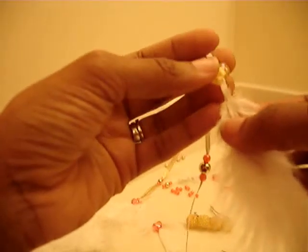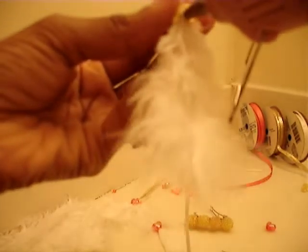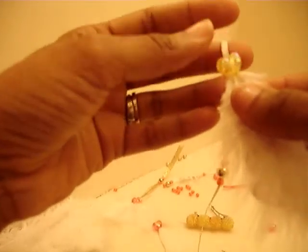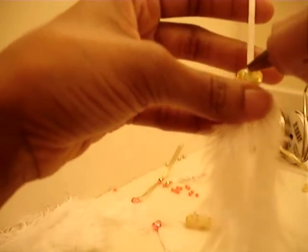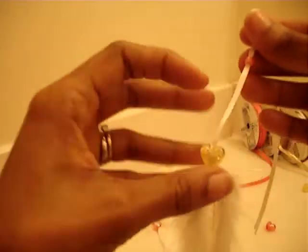I'm just going to allow this heart to slide down. Let me put a little bit more glue before I do that — so we're going to glue this on like this. I'm going to add just a dab of glue here so the bead can stay in position and not slide all around.